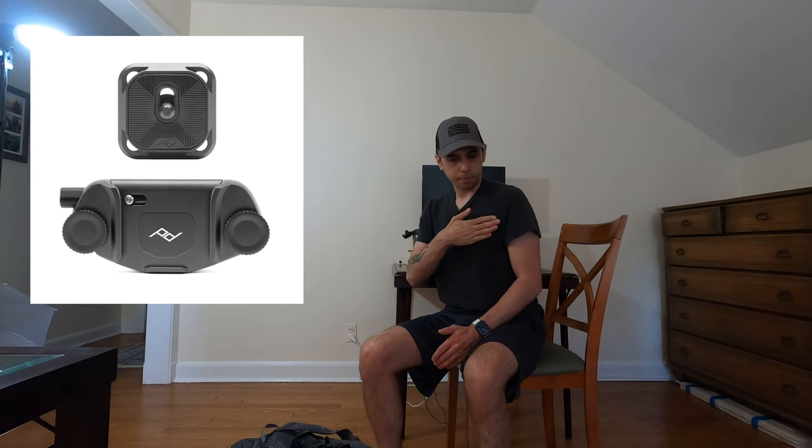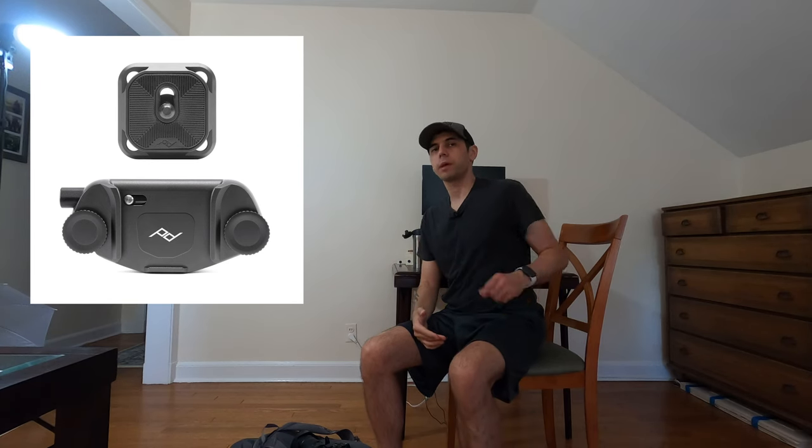What prompted me to make this video was when I was doing research on the Peak Design capture clip. I saw this device — it's a little clip that clips onto your backpack strap or your belt and has a quick release plate that you attach to the bottom of your camera, and you can just pop it in, take the picture, and put it back.